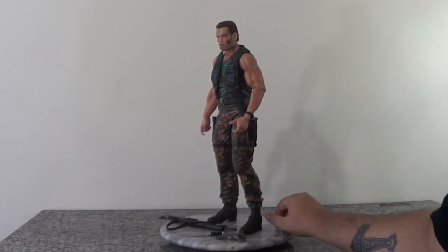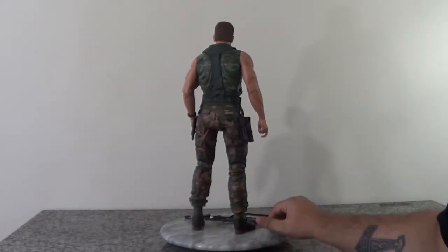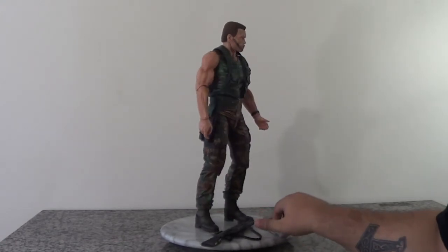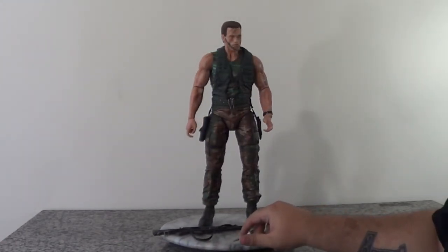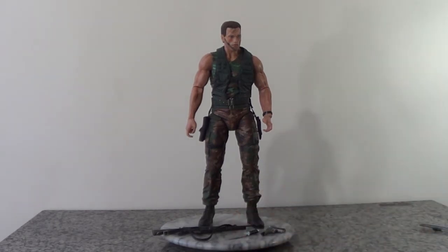Eu achei que eles deixaram mais relaxadinho assim, sabe? Quanto à escultura, não tem nem o que questionar. A NECA sempre é muito legal, é uma das empresas que eu acho mais fiéis hoje em dia na escultura dos personagens.